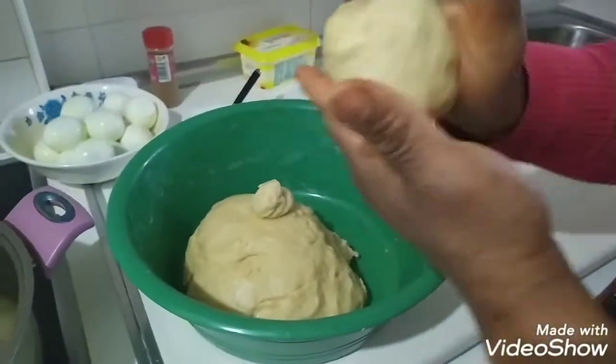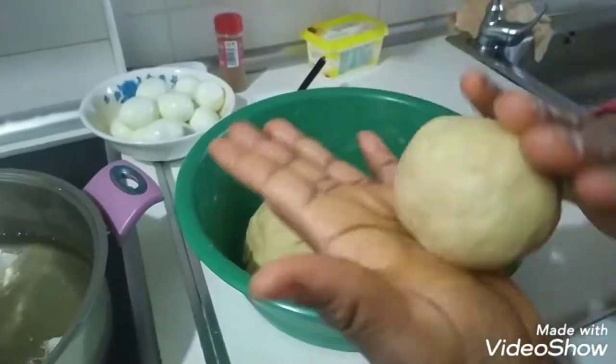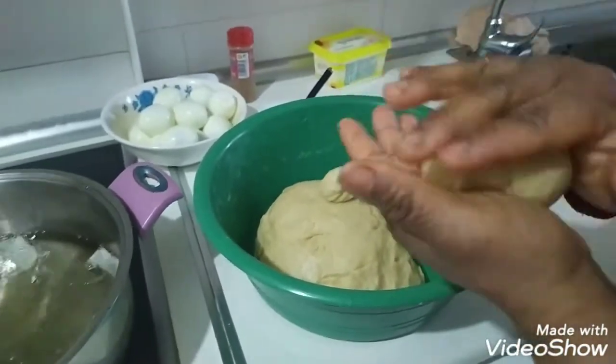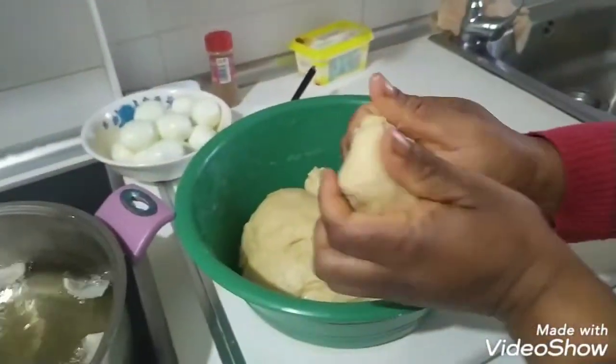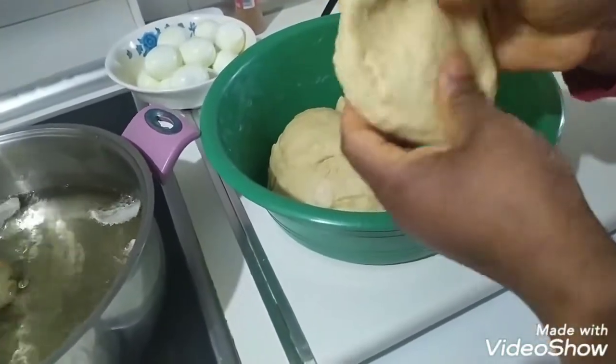When I roll my egg roll, make sure it's properly shaped. Then I go and roll another one. Keep rolling, rolling.